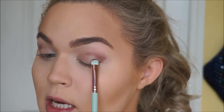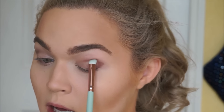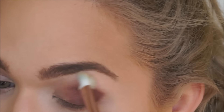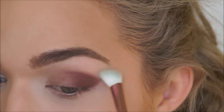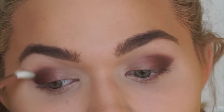On a super teeny tiny little brush, I'm just going to lightly pack this onto my outer corner as well. Then just to soften out that outer V area, I'm taking an angled shader brush with no product on it and lightly going over the outer perimeters of the eyeshadow to soften it.